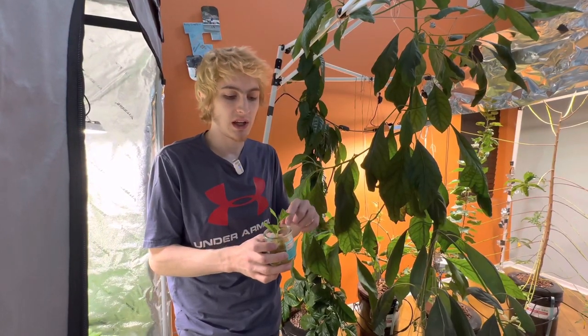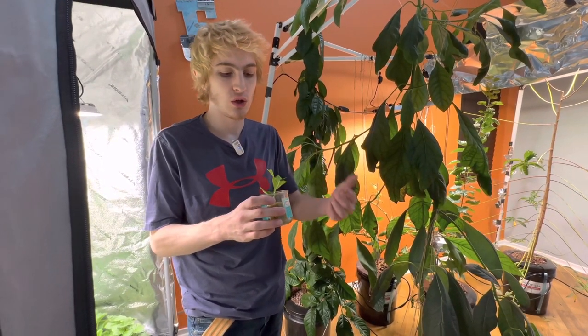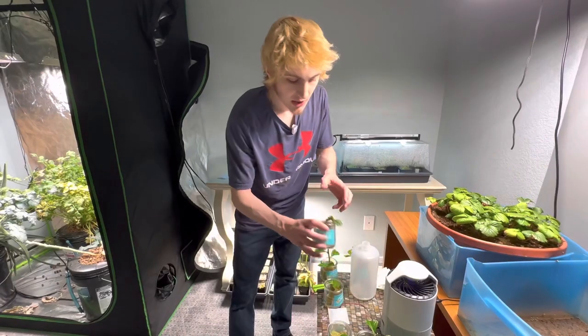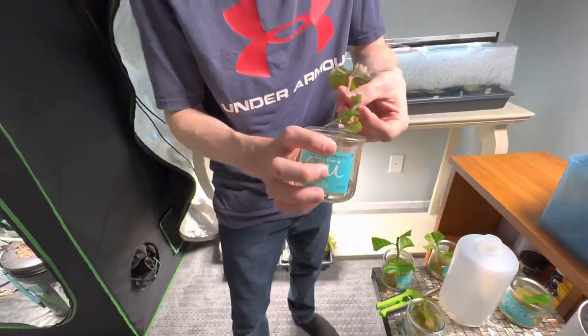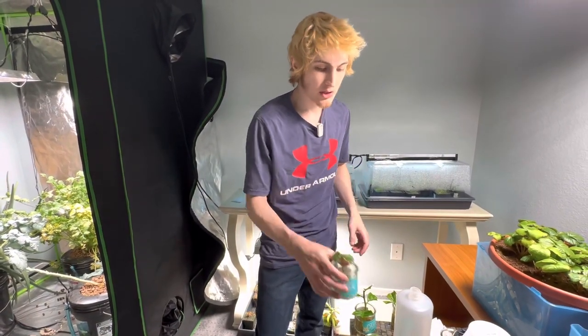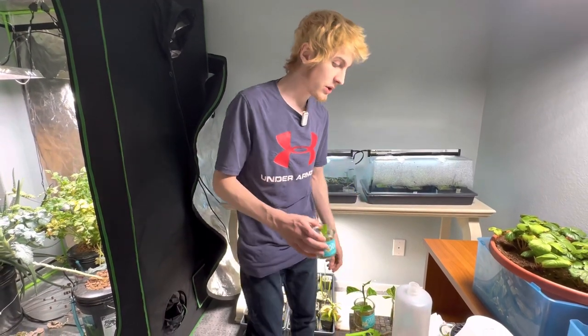Sometimes I get questions about whether you can just flood them all the way. Yes, because there will still be enough oxygen in the water and the cube should aerate it enough. I have that strawberry clone I was talking about here — we've got some roots coming out of the bottom. If it were to droop at all, I could just trim the leaves like I did with the lemon clone. Same sort of thing.